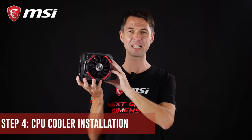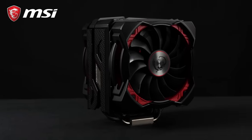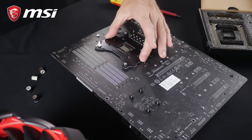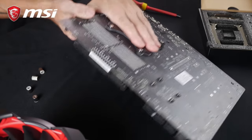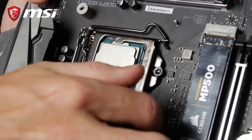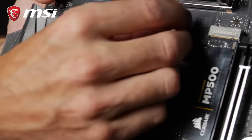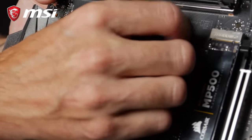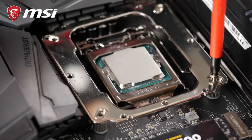Installing the CPU cooler is the last step before putting your motherboard into the case. Most coolers on the market will require you to install a so-called back plate on the back of your motherboard. The plate reinforces the structure of your system as you are tightening the cooler onto the processor. Some coolers, however, won't require a back plate — for example, the standard Intel stock cooler. These don't use screws for tightening, but a clip-on tightening mechanism.